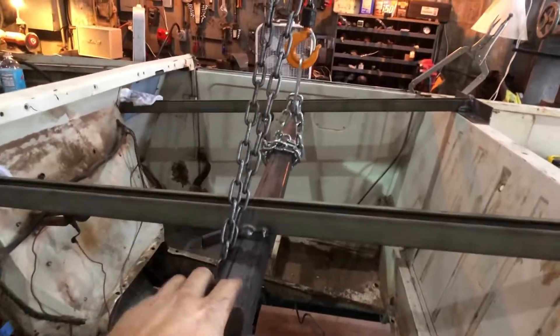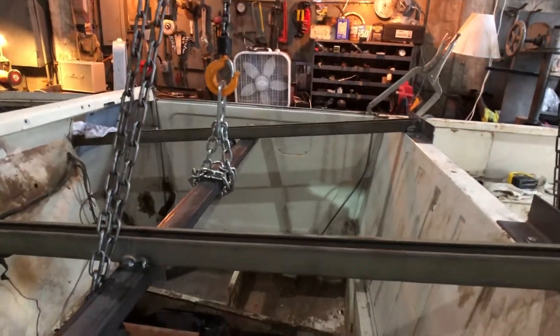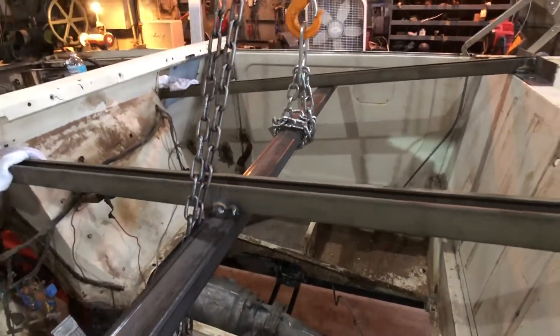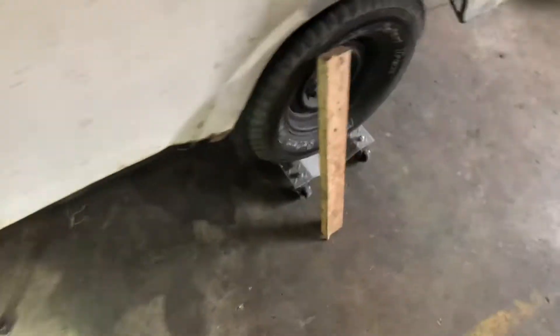I'm going to move that cross beam over here because it was very top heavy when I lifted it. I just tack welded it, so it's not going to take very long to adjust, and then I can lift it on and off pretty easily. The motor mounts lined up pretty well — I think it's less than a quarter of an inch off.